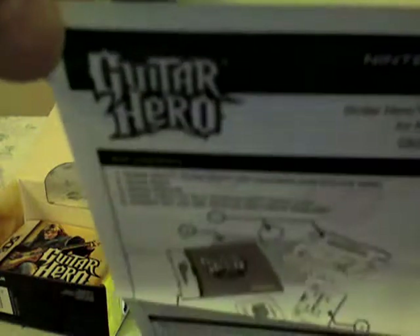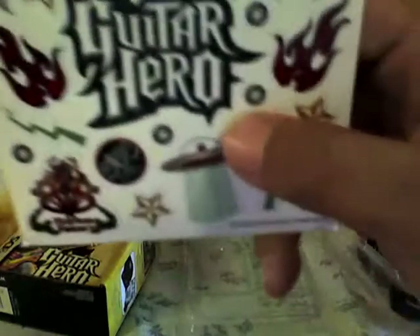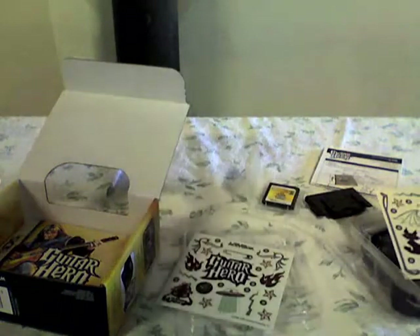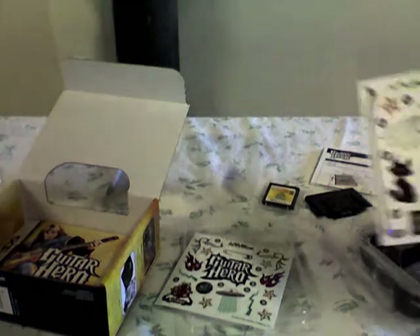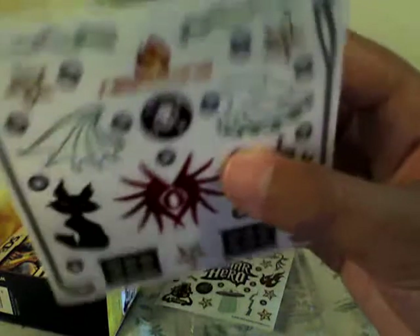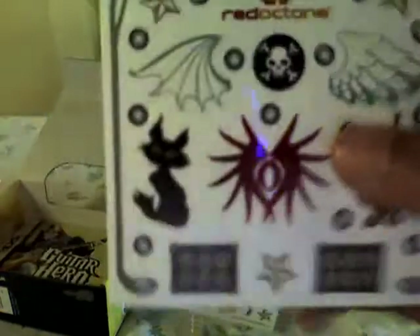Some more instructions — again, I don't need to read this. Some stickers to put on the guitar grip. My cousin put them on his DS. These are my other stickers, the second pair.